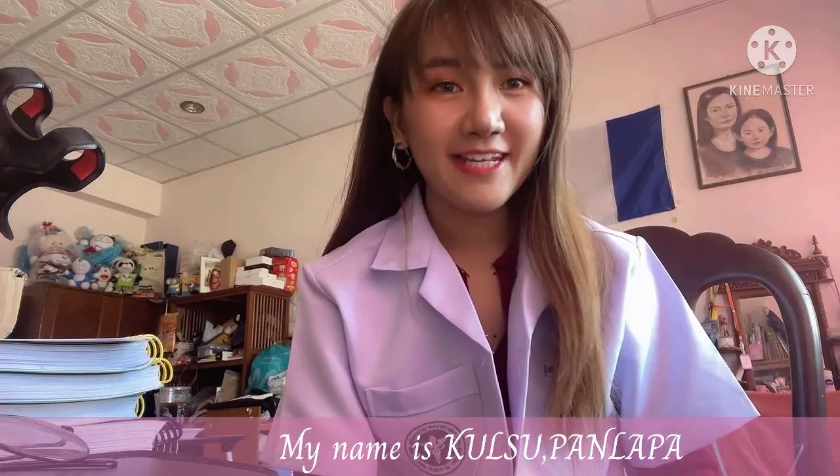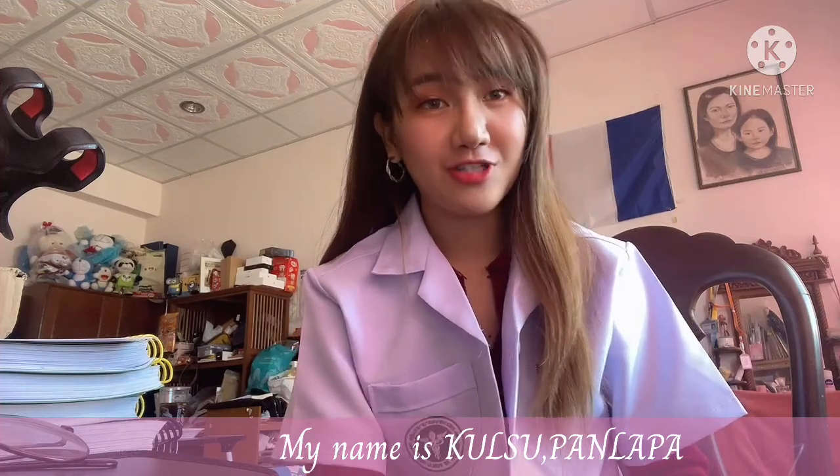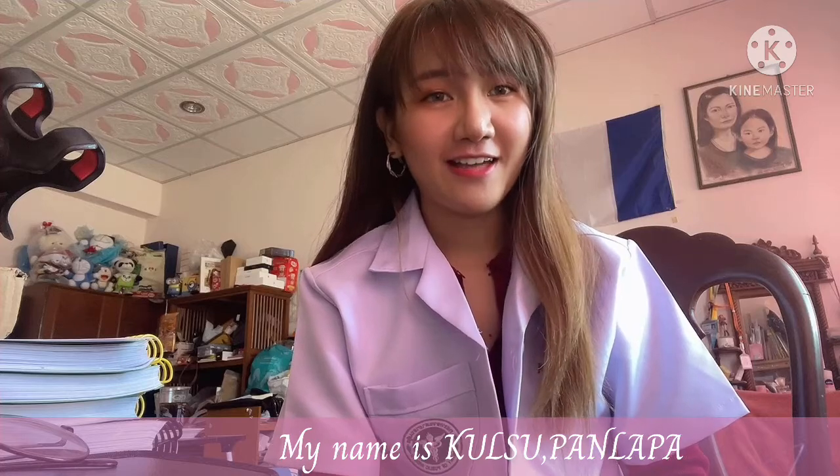Hi, my name is Kun Suk Palapa, a third-year medicine student at the University of Fatima. So today, in this key video, I want to show you how to perform the basic suturing skill, including how to perform the simple interrupted suture. I want you to know the meaning of simple interrupted suture first.